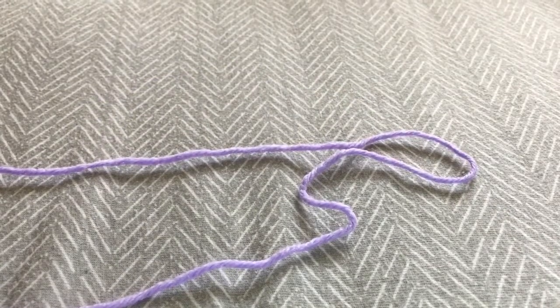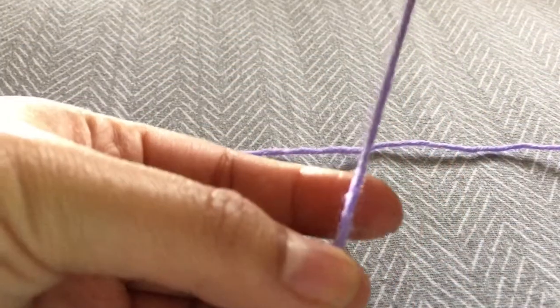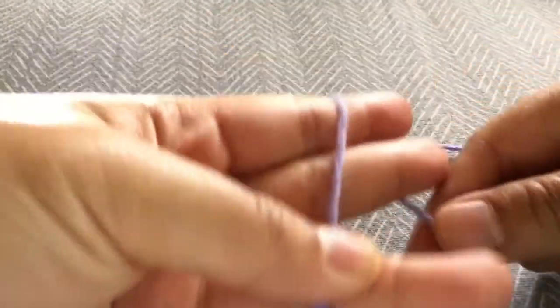The first thing you need to do is take your yarn and create a loop around your fingers to make an X. Here's the end piece of the yarn, and then I'm just going to wrap it around two of my fingers to create an X.